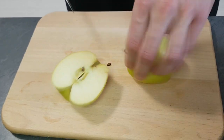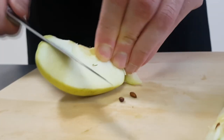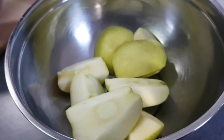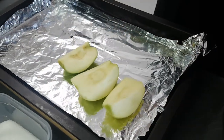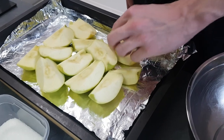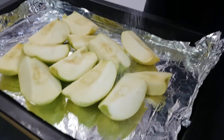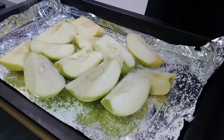Now I need to prep some apples for my puree. I just cut them to quarters, cut the middle out and put them on a baking tray. Cover them with sugar and they go inside the oven at 220 degrees Celsius until they get a nice brown crust on top.